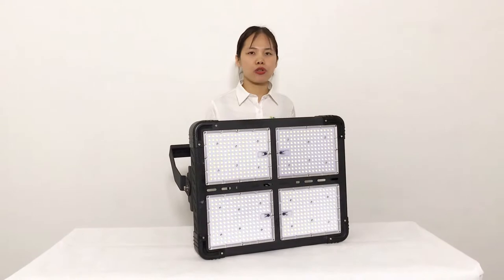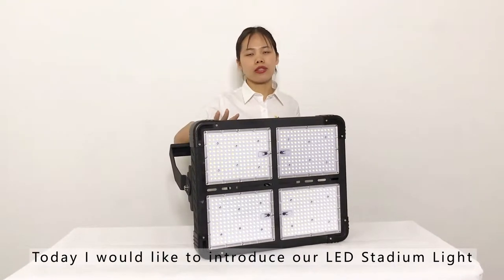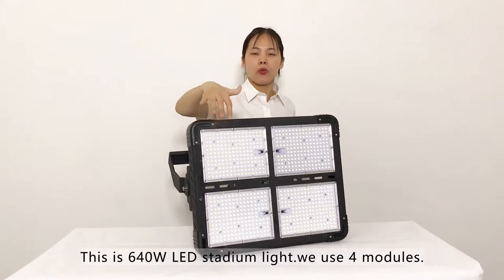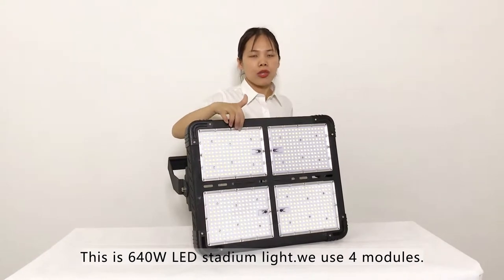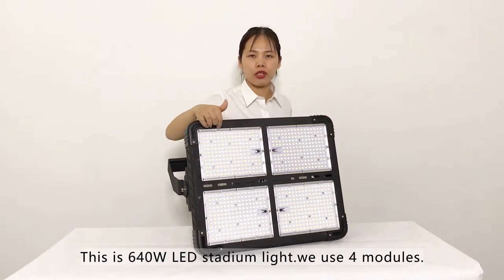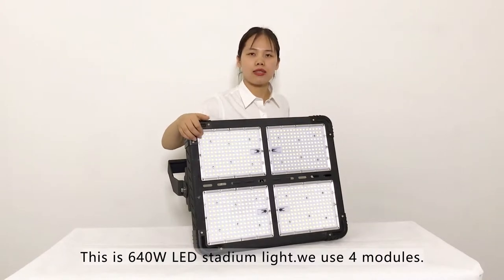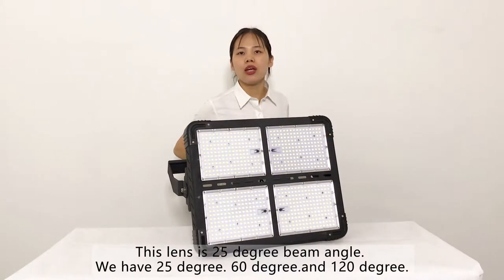Hi everyone, today I would like to introduce our stadium lights. Here we can see this is the 640-watt stadium light. We use four modules — different modules. You can see a lot of LED chips. This is 25 degree; we have 25 degree, 60 degree, and 120 degree.